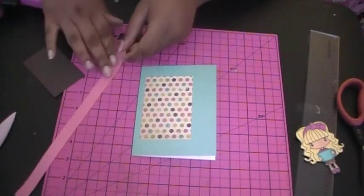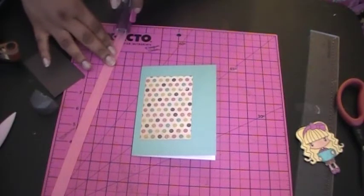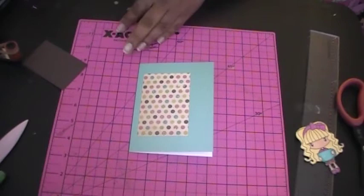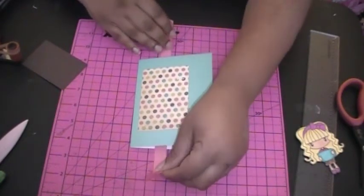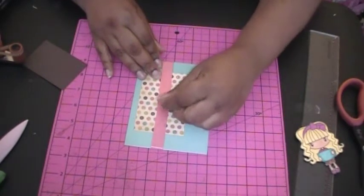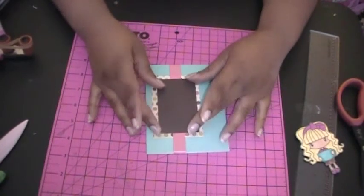Now I'm just going to get some adhesive and put it at the end of my ribbon. I think I'm going to pop this piece up.